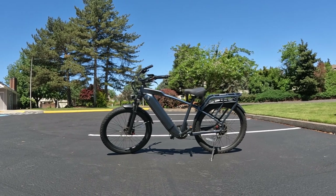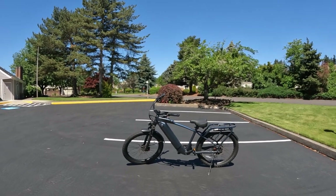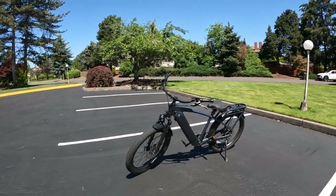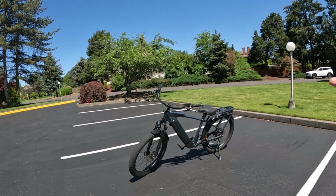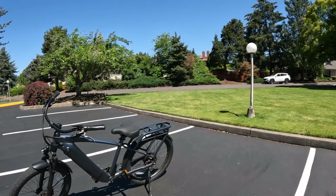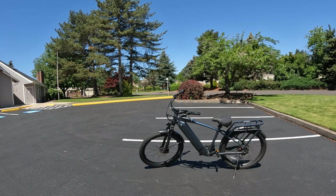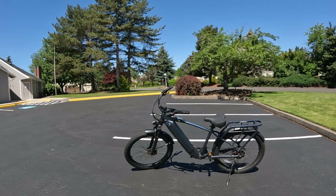Welcome back to the channel. On this video I want to talk about the Ride One Up Cafe Cruiser. The reason I want to talk about this bike today is because Ride One Up has some terrific sales going on right now, and this is just one of the bikes they have on sale. I'll leave a link in the description — they have anything from the Rev One, which is very popular, to the Prodigy, the Rift, and this Cafe Cruiser.